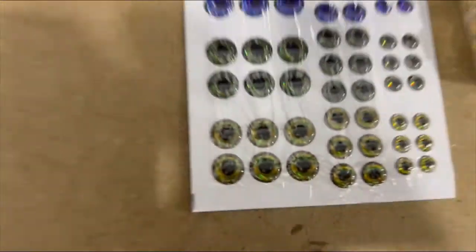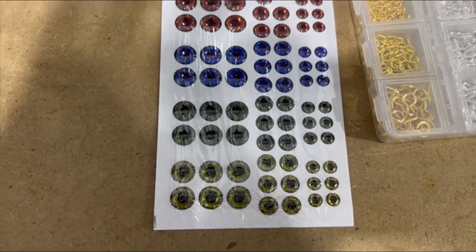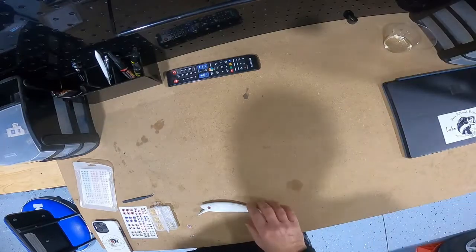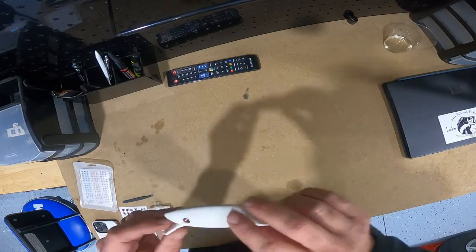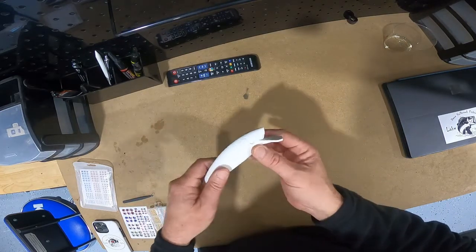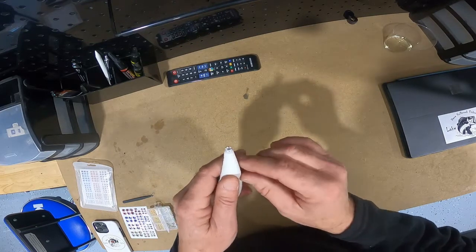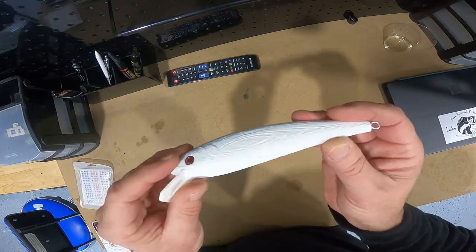Based on the size of that jerk bait, I pulled this one out and I think I'm going to use the bigger eyes — probably go with the red. I filed one of these eyes off and stuck it in this hole right here. I'm going to do the same thing for the other side, and in the back I screwed that little silver eyelet in there.